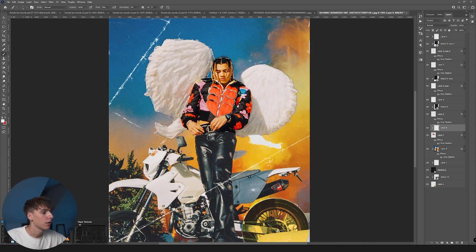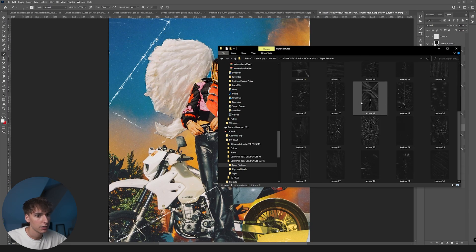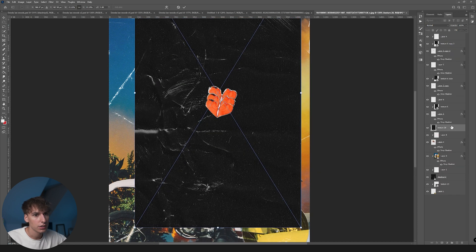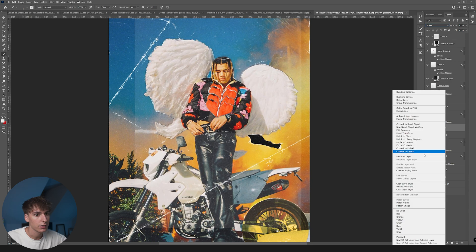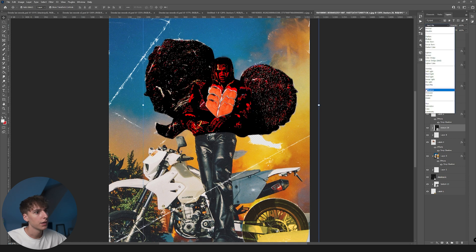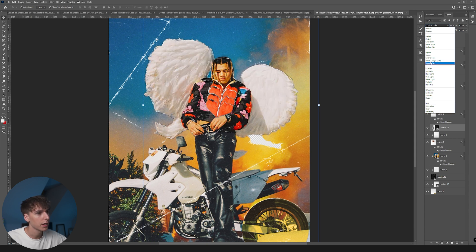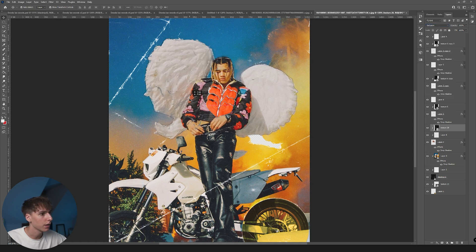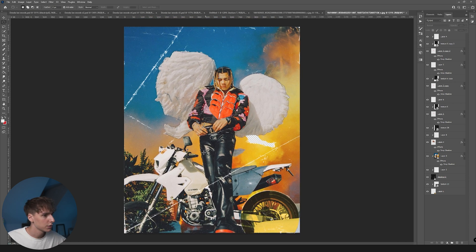Now we need a paper texture for that layer so it doesn't look out of place. I'll drag number 28 on here, make sure it's above that layer, turn it to Screen, and right-click Create Clipping Mask. You can play around with the position too — you don't always have to use Screen, you can play with different blending modes. I think Exclusion looks pretty cool here. It might not look the most realistic but I think it fits the vibe of the image.